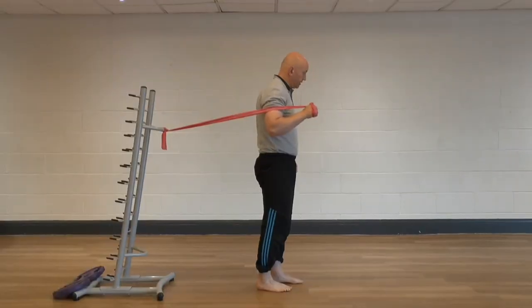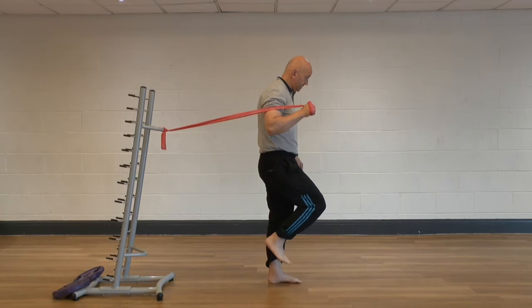The previous exercises where we were raising up onto my toes didn't require a great deal of balance. These exercises require significantly more balance.